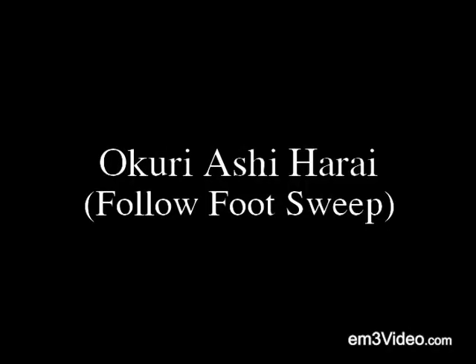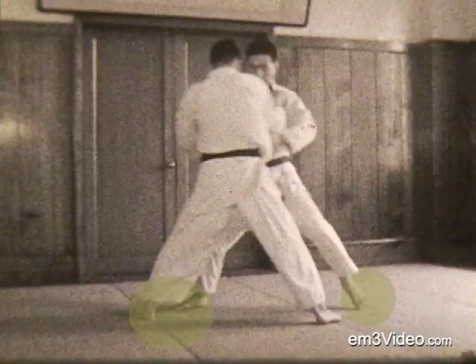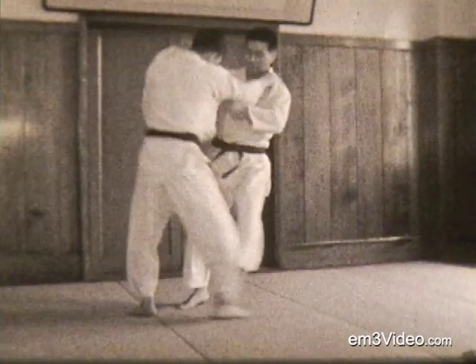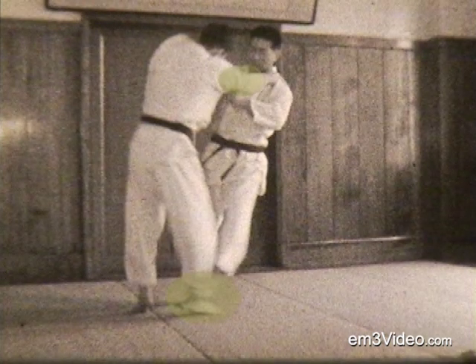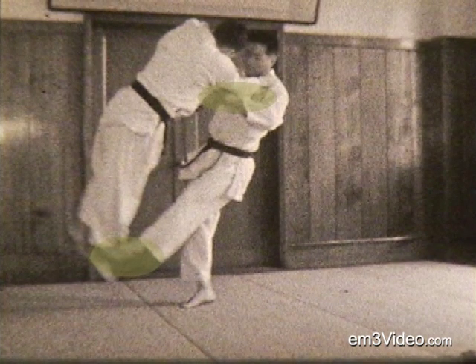Okuri Ashi Harai, the follow foot sweep. As the opponent steps sideways, you follow him and sweep his retreating foot. He steps to his left — his left foot — as his right foot comes in, you sweep his right foot, lift him up with your hands, and then turn your hands like a wheel while you continue to sweep.